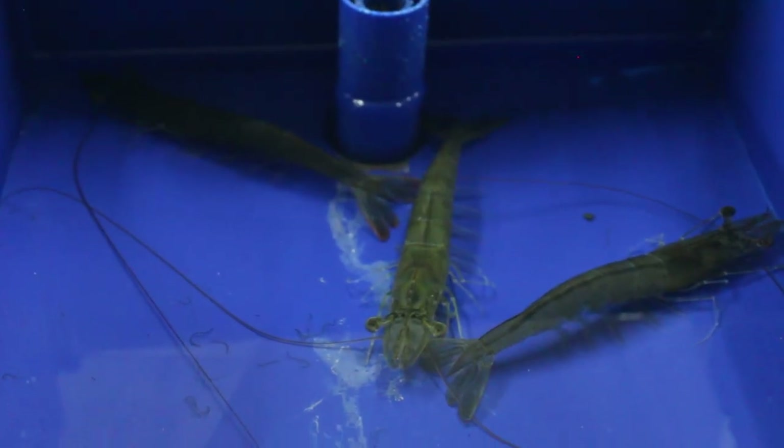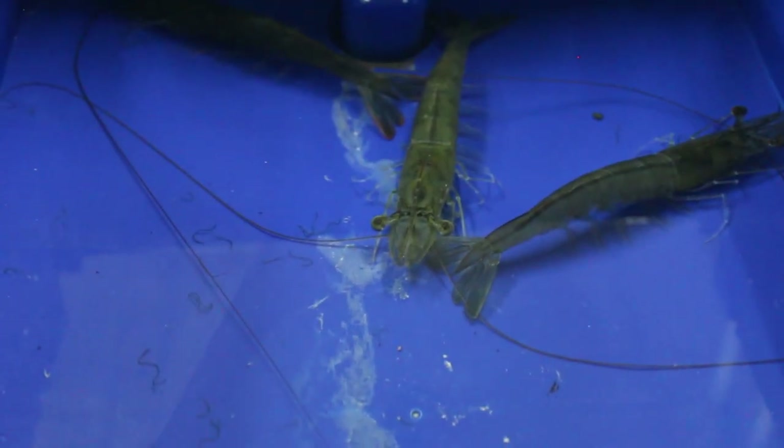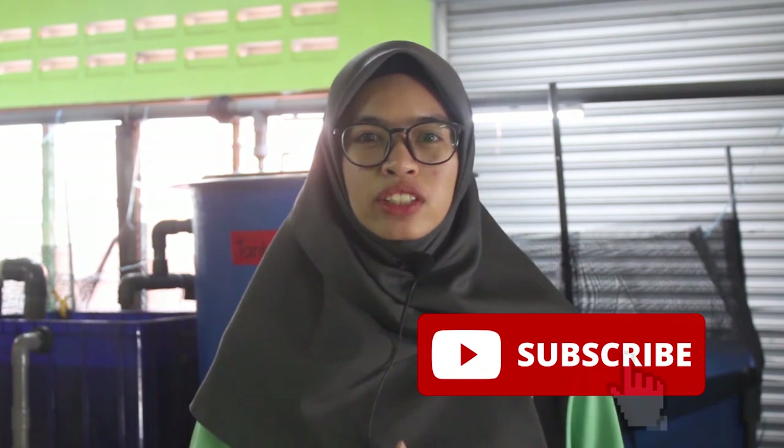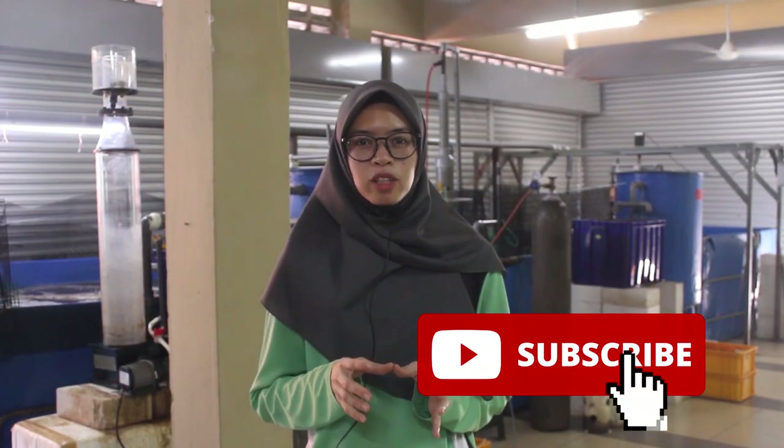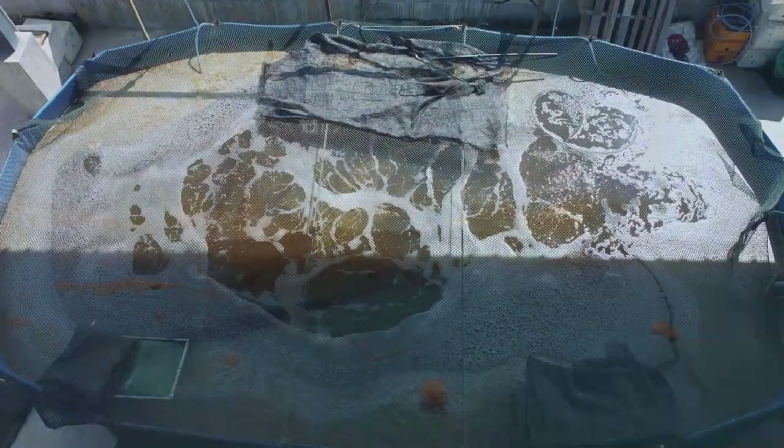Welcome back guys. For those who are new to RAS Aquaculture, we produce weekly content on shrimp farming and mud crab farming either using RAS systems or biofloc systems. So do remember to like and subscribe to get the latest information on these two new technologies.